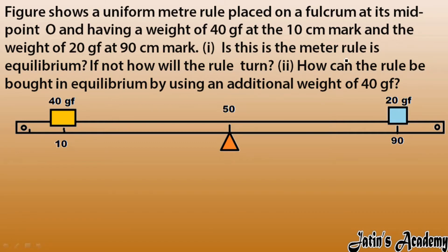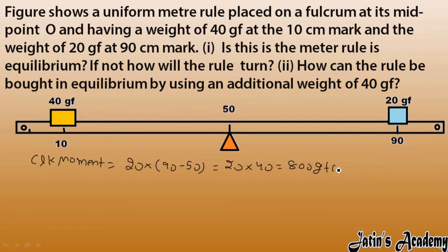We have to see if this meter rule is in equilibrium. For that we have to calculate the clockwise and anticlockwise moments. For the clockwise moment, the 20 gram force is creating clockwise rotation. Force is 20 and perpendicular distance is 90 minus 50, so we get 20 into 40, that is 800 gram force centimeter.